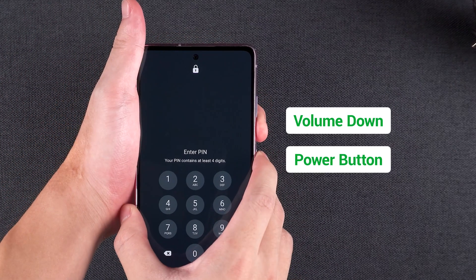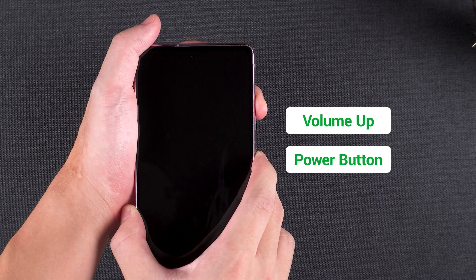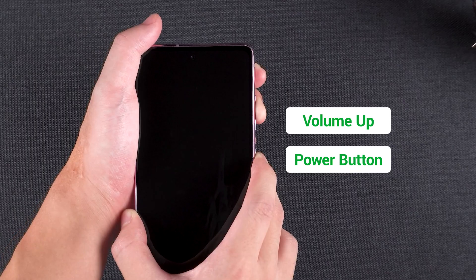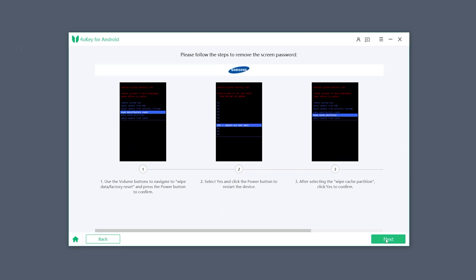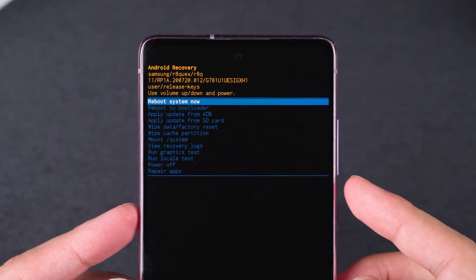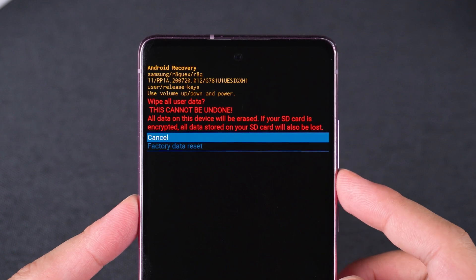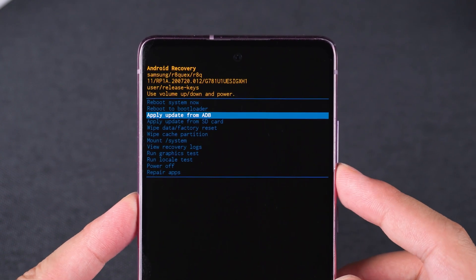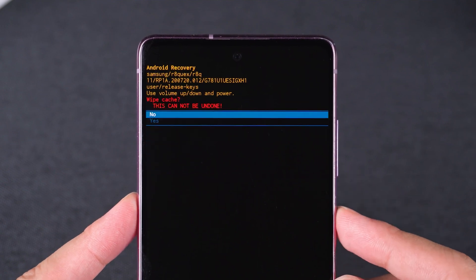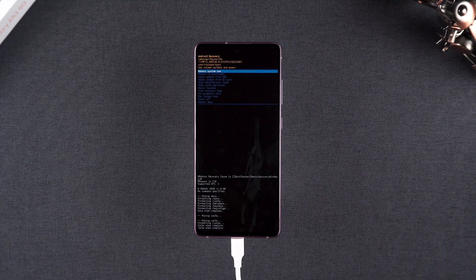Boot your Samsung phone into Android recovery mode. Hold volume down and power to force shutdown. Once the screen turns black, immediately press volume up and power to enter recovery mode. Now click next to view the reset operations. Use the volume keys to select wipe data / factory reset and confirm with the power button. Then select factory data reset. Next, select wipe cache partition and confirm with yes. The reset process is now complete.